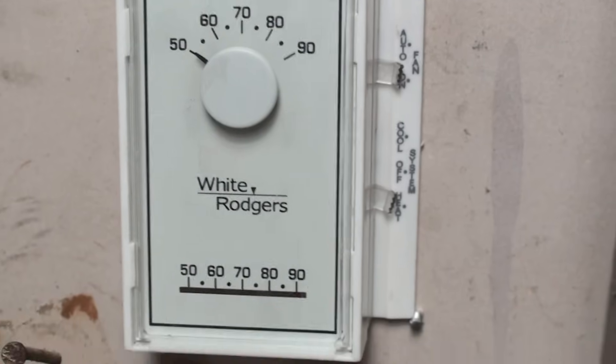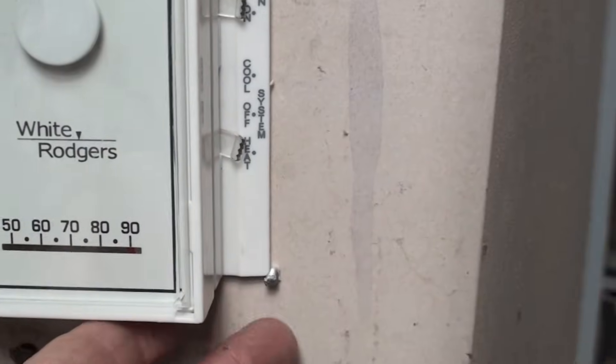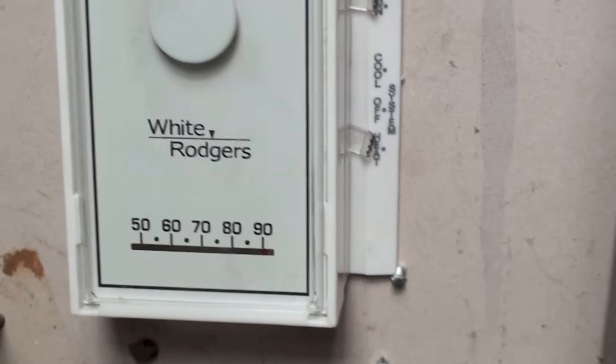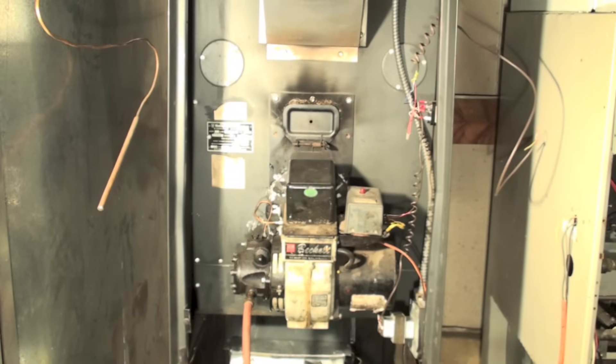First thing you're going to do is go to your thermostat, make sure it's in heat mode, and whatever lever you have is turned all the way up. If that's true, then you can proceed to the appliance.